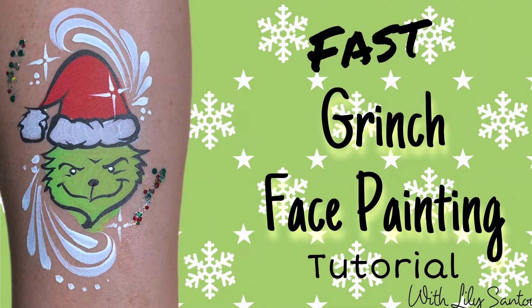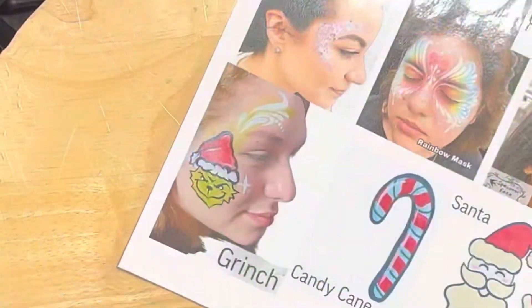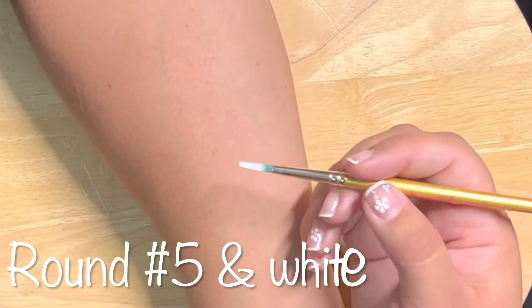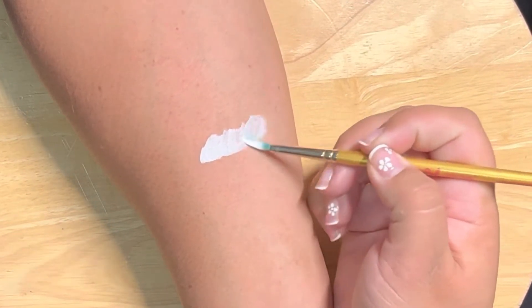Hey friends, we're gonna do a really fast Grinch today, so join me, get ready, let's paint! This one's gonna be from my menu — it's really fast and really popular. Grab your round number five brush.